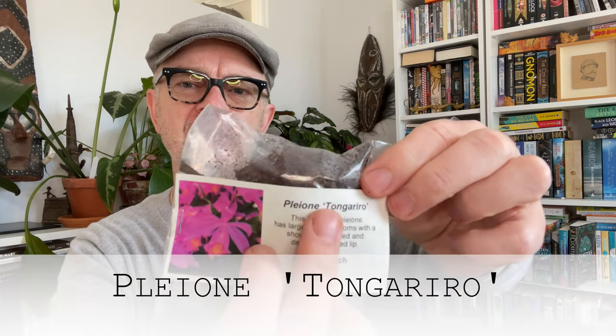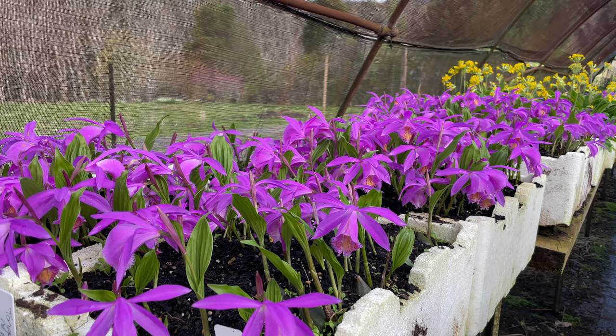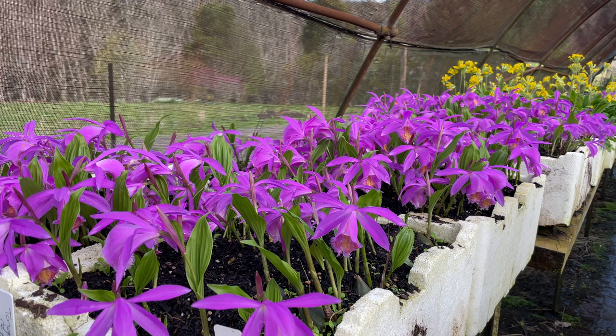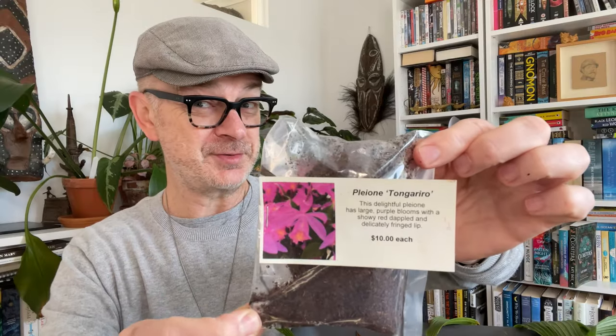So one of the things is just the whole moisture thing, and a lot of that is to do with the mixture that you use to pot them in. The other one I bought is Pleione Tongariro — I don't quite know how to pronounce that one. This one is a beautiful magenta with a beautifully colored lip. The colors have probably faded a little bit on that photograph. These were a little less expensive at $10 a bulb.